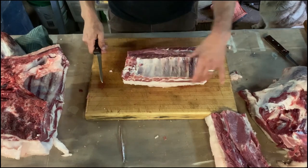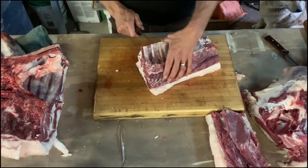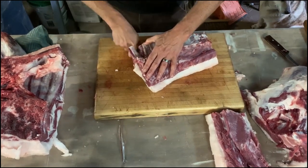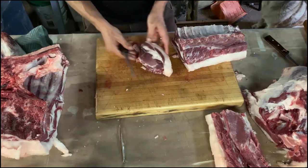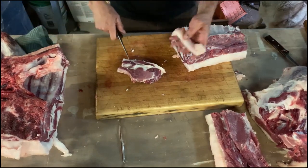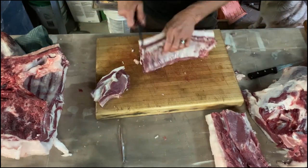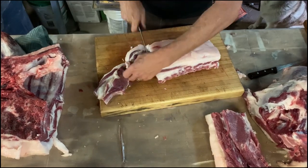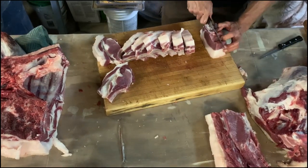We used the multi-tool to cut the chine bone off and the bottom of the ribs. So now the portion size on these will just be controlled by the distance between the ribs, and then we'll just make nice straight cuts through there. So that's your chop. Now it's up to you how much fat you want — I'm going to trim these down to about a quarter inch or so, then we'll render that for lard. I'm going to cut each chop between the bones. These will be our bone-in chops.